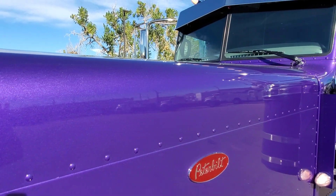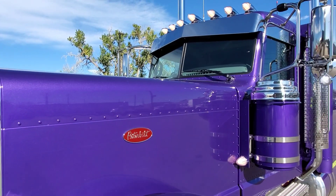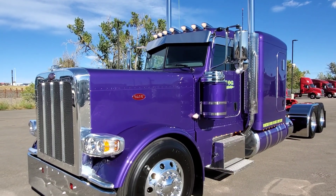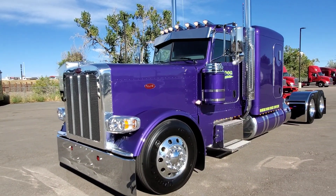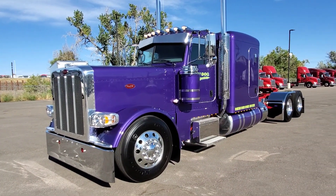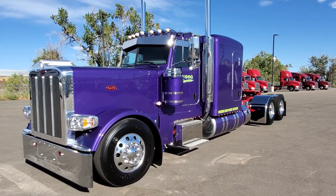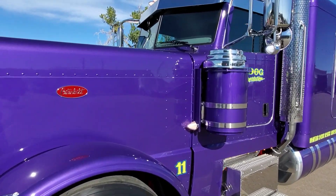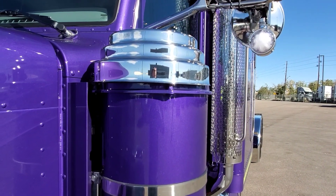Beautiful color. I was at the Dodge dealership the other day and they have a new version of purple — it's like a hellcat purple, or hell purple, and that's pretty cool. On this one we did a car hauler front end, a low-low air leaf in the back, and under the hood you can see these old school air cleaners with the rain caps.